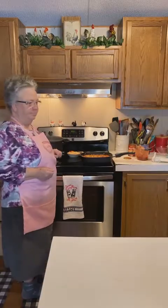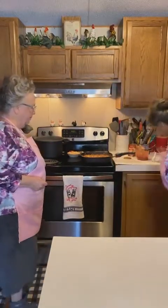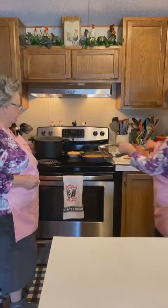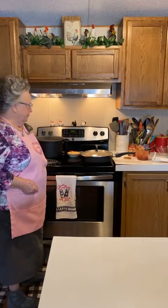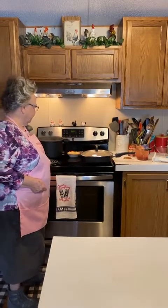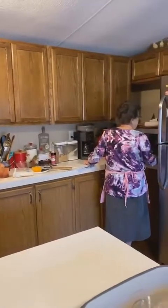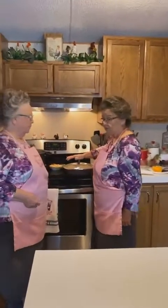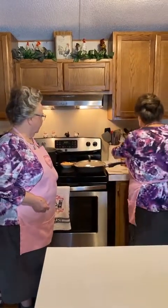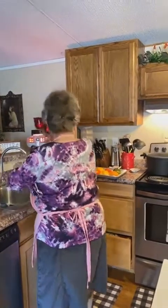I'm going to let that cook. I'm going to cook it for about six or seven minutes - I'm going to cook it in the oven too, so I want the rice to be pretty much done. Just turn it down and simmer it for about 20 minutes, and let that rice get done.